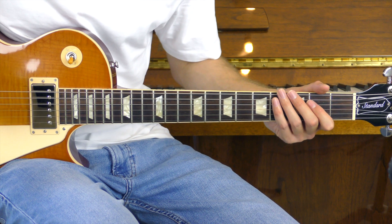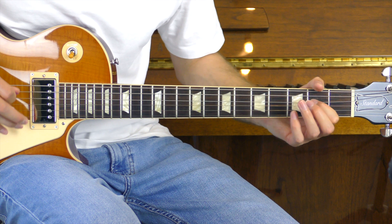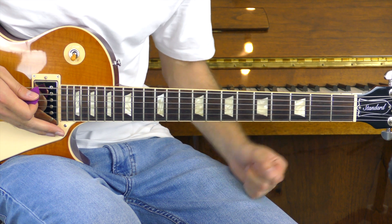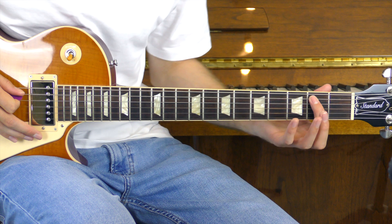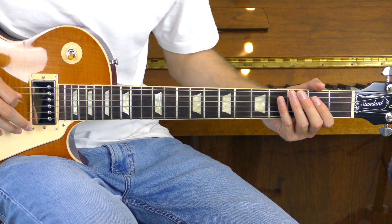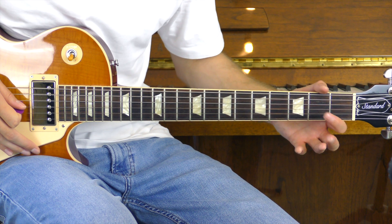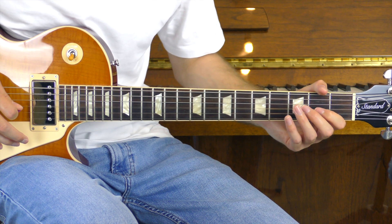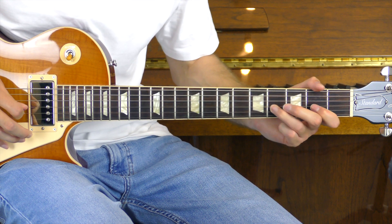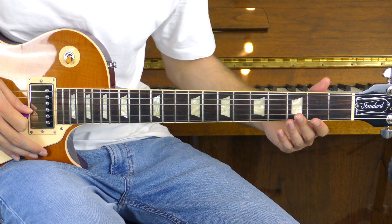Moving into part number two. This is where things get a little bit confusing, so you might want to reference the song after we learn this part. We're going to start with the open A hammering on to the second fret. Then we're going to do the open D hammering on to the second and pulling it off, and we'll play that three times. From here, we're going to play the open G hammering on to the second fret and pulling it off. Then we're going to play the open G again, then hammering on and pulling off the fourth fret. We're going to go back to the open G, then hammering on to the second fret and pulling it off — and we'll do that a further three times.